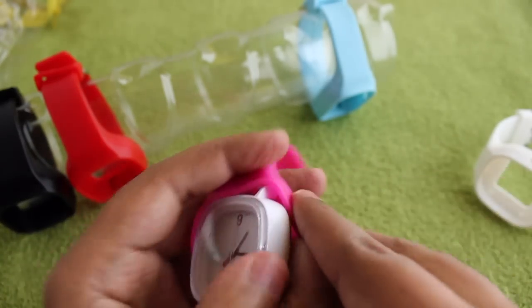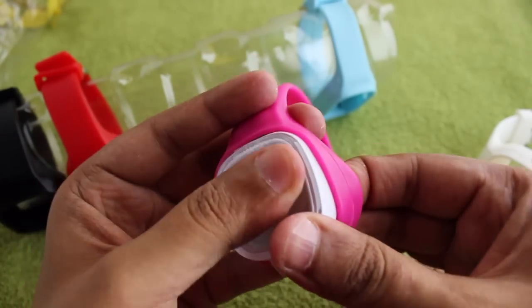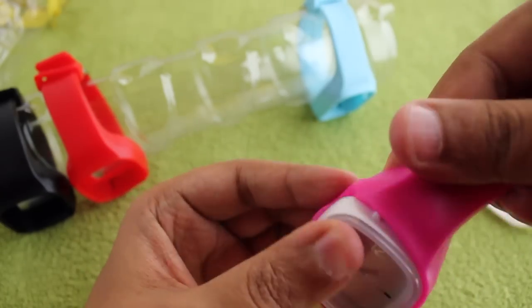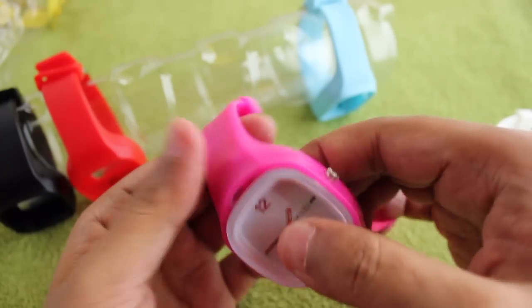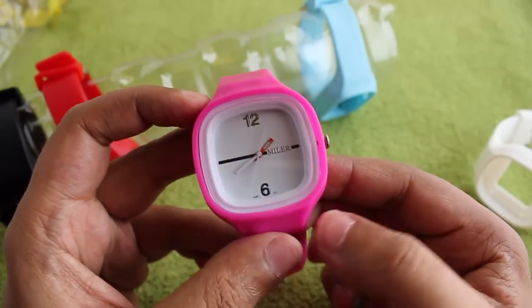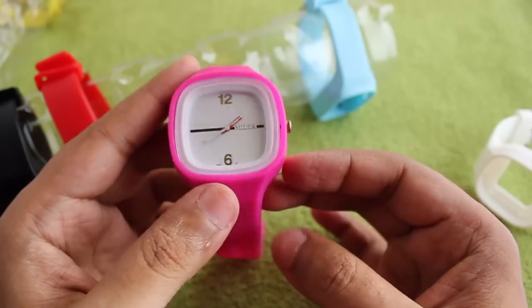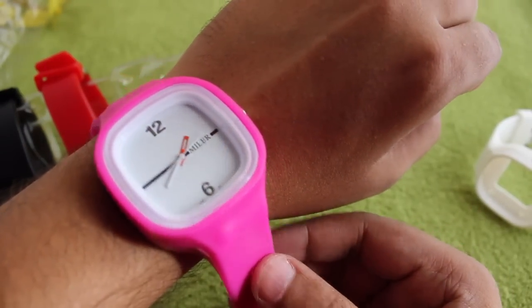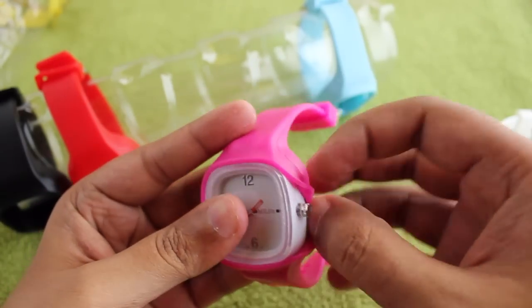When you change to a new band, just make sure you put the crown in first and then change the band. Once you put it in, you just need a little bit of pressure in order to get it into place. As you can see, once it's in, it looks quite nice, even with the pink band.